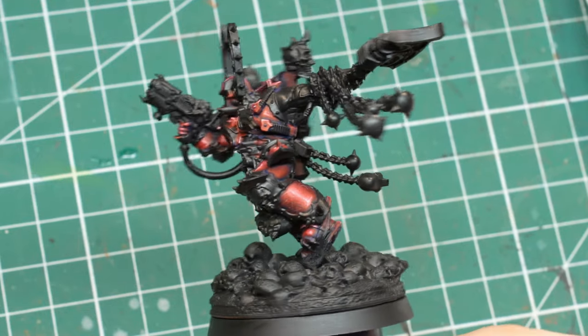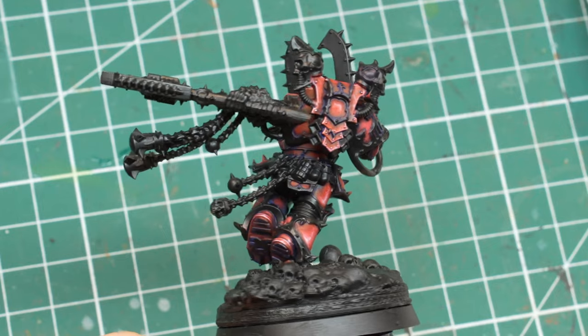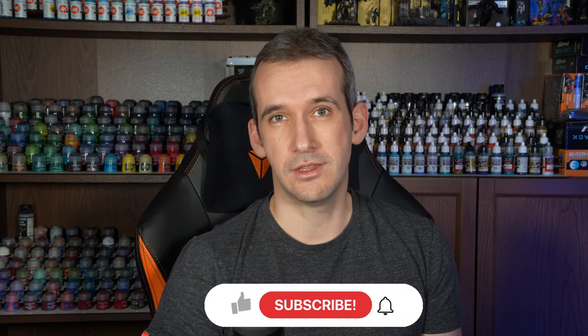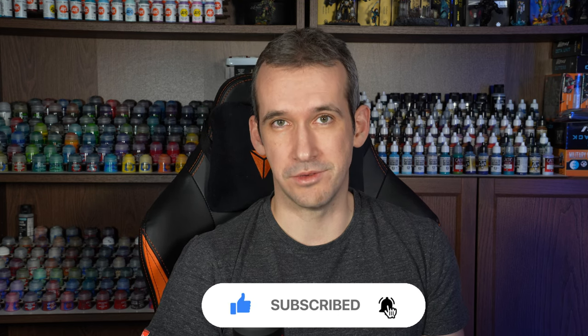And with that the red armor is done. Now it needs some framing by the trim so we can better see how it looks, but we will do that in the next video. I hope you guys found some inspiration for painting your own Khorne dudes, and if you like the video please consider giving it a like and subscribe to the channel. See you in the next one.